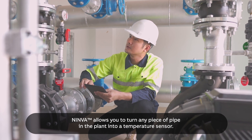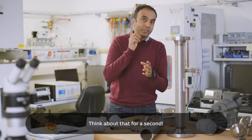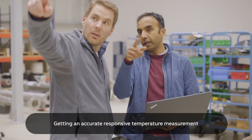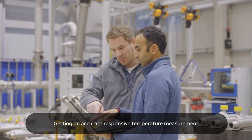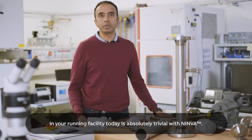NINVA allows you to turn any piece of pipe in the plant into a temperature sensor. Think about that for a second. Getting an accurate, responsive temperature measurement in your running facility today is absolutely trivial with NINVA.